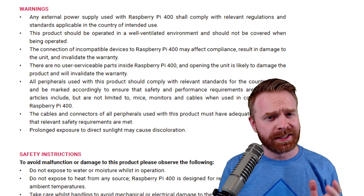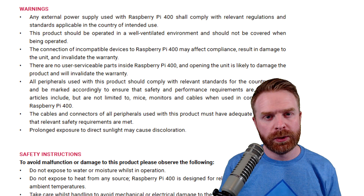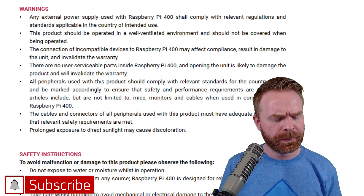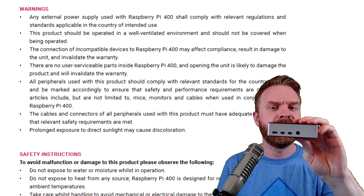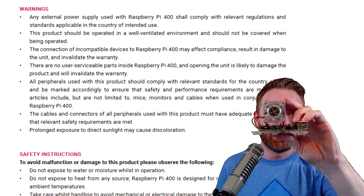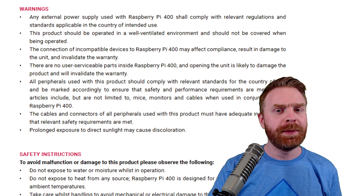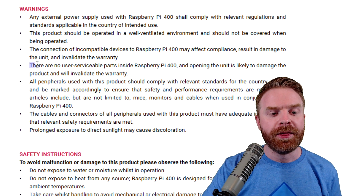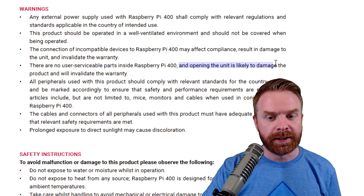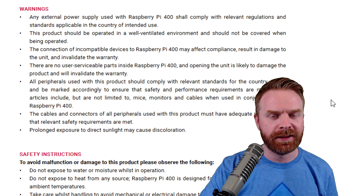Right now, there are three main drawbacks that I can see with the Raspberry Pi 400. The first one might be in regard to overclocking. It's extremely easy to overclock a Raspberry Pi — the main concern is keeping it cool. With the Raspberry Pi 4, you can do some minor overclocks by simply sticking it into a Flirc case, but if you want to do major overclocks, you have to stick a massive heatsink on it. With the Pi 400, your options might be pretty limited because they specifically state there are no user serviceable parts inside, and opening the unit is likely to damage the product and will invalidate the warranty.